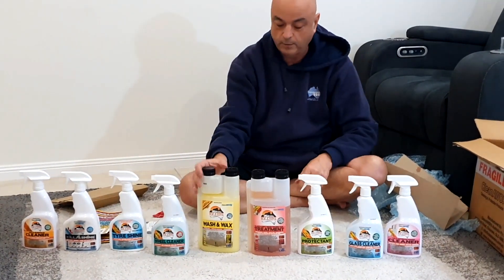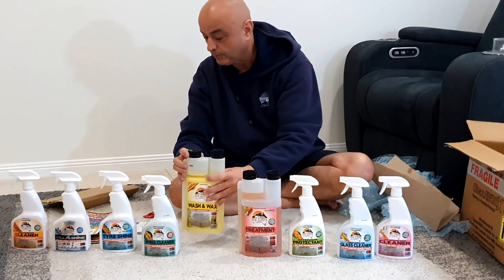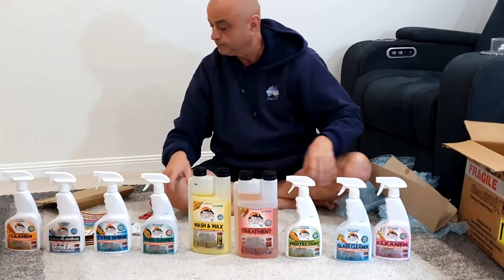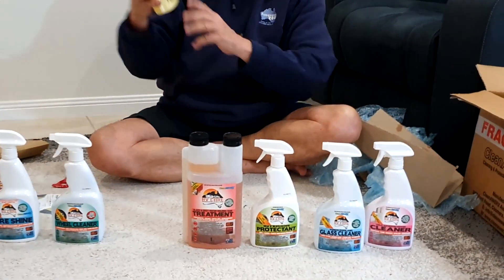I'm looking forward to washing the car with some wash and wax, and for the tires too. It pretty much covers everything. And as I said, this is all concentrate, so it just takes up no room in your caravan at all - you can fit it anywhere.